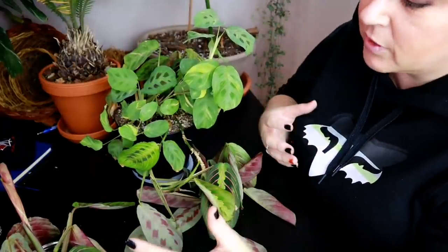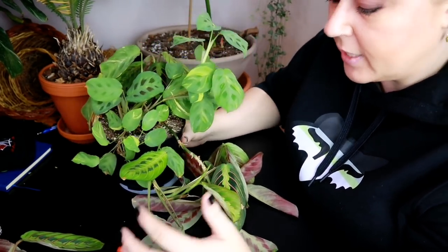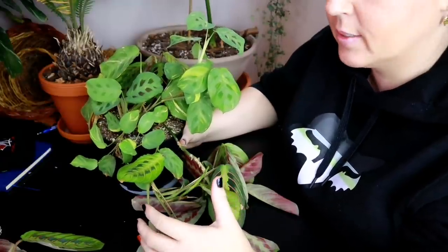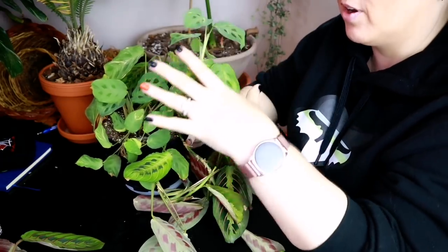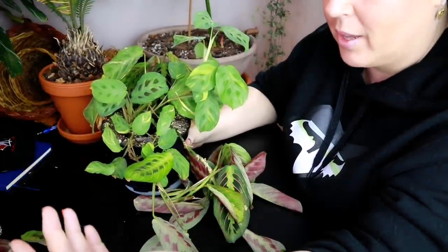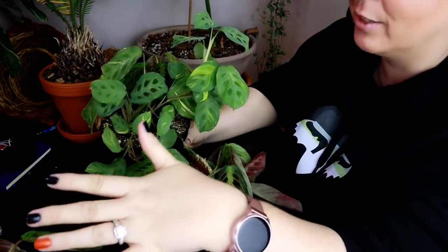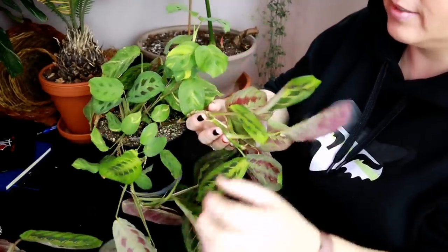Propagating plants is a great idea for a lot of different reasons. First, you can multiply your plants — it's like free plants. The second reason could be plant insurance: this plant hasn't been doing the absolute greatest, so I want to get some propagations off of it in case I lose it. The other great thing about propagating is that you have plants to share or trade with friends, which is definitely one of the most fun reasons.